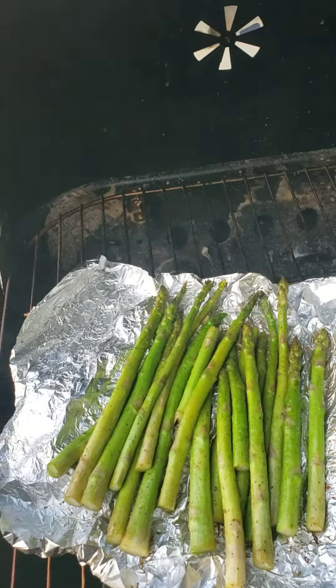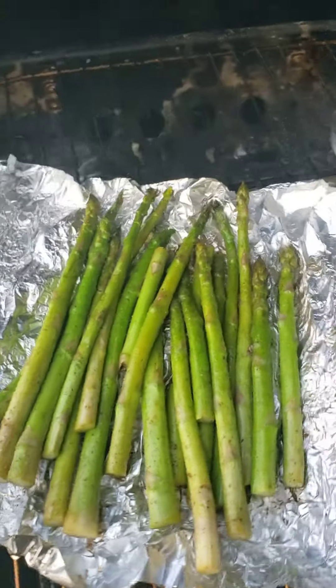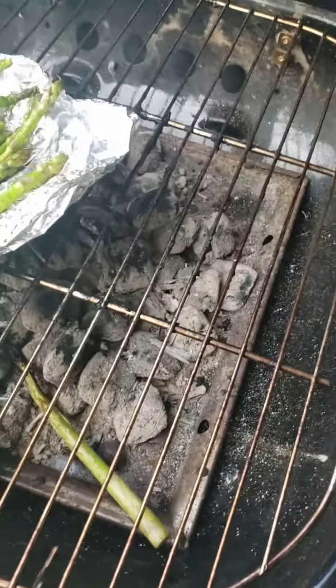So my grilled asparagus took about 10 or 15 minutes or so. I had to add more charcoal and in the process I ended up losing some asparagus, but that's okay.